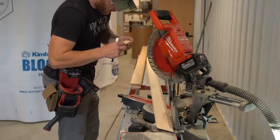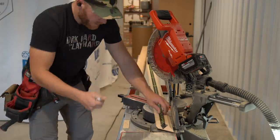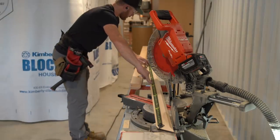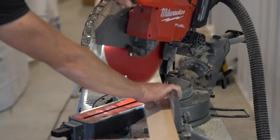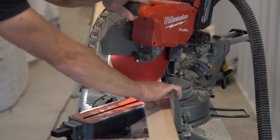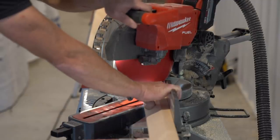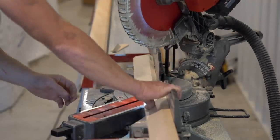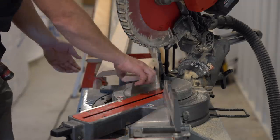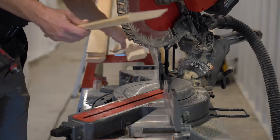I've got my first outside miter and I need 68 and 9/16. What I like to do is run my tape long — pull it out past 68 — then line up this cut edge with one inch on the tape, and instead of measuring 68 and 9/16, I measure 69 and 9/16. That gives me my first potential piece of crown molding. The next piece — the one-foot return — I'll cut out of this same piece.